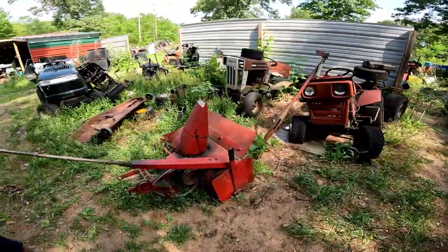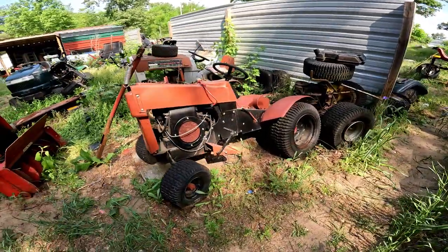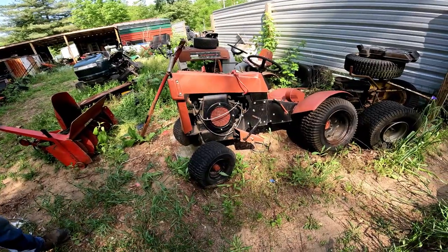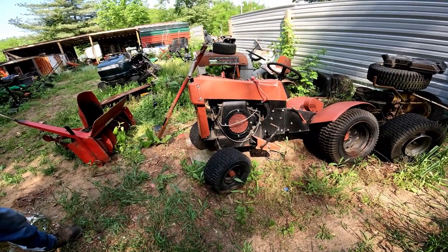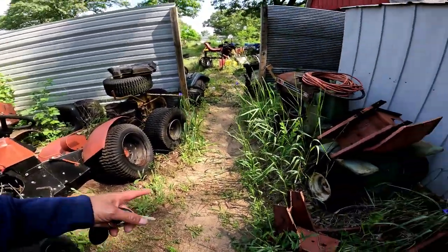What year is this one? It's a pieced-together 1973 Sears. Somebody put a Dynamark hood on it.